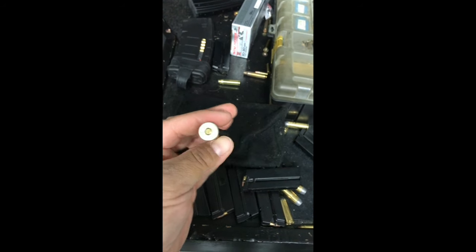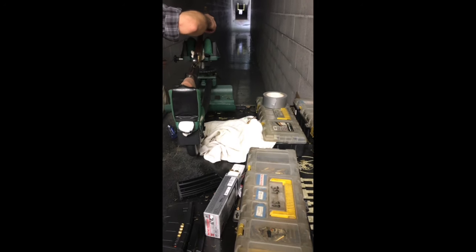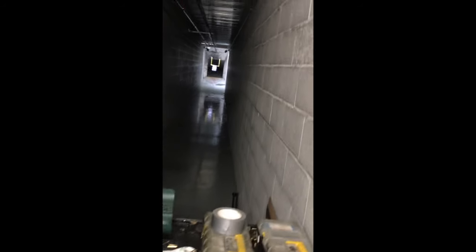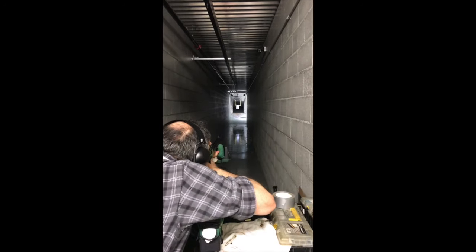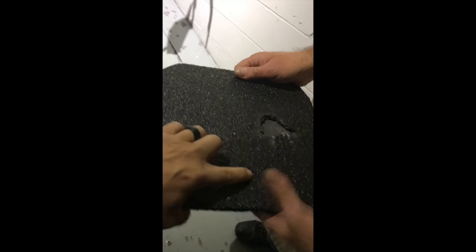We're now going to try to hit it with four rounds of .45-70 to see what it does to our plate. The first 11 rounds barely even scratched the surface of the steel plate itself. After the .45-70 rounds — it looked bad, but no penetration, no dents. A lot of energy broke the side wall of the coating here, which likely captured the bullet fragments inside. Tremendous performance.